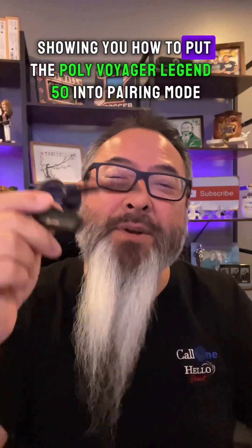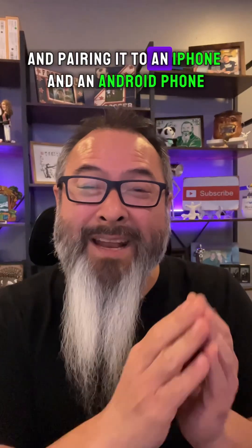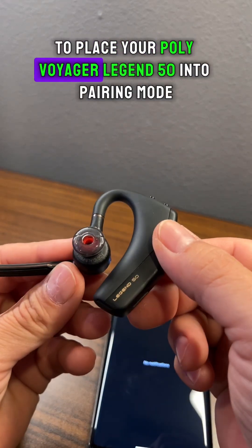Here's a quick video showing you how to put the Poly Voyager Legend 50 into pairing mode and pairing it to an iPhone and an Android phone.